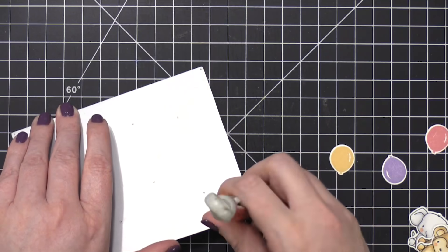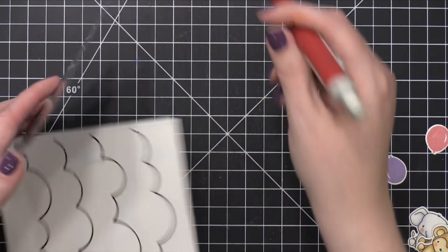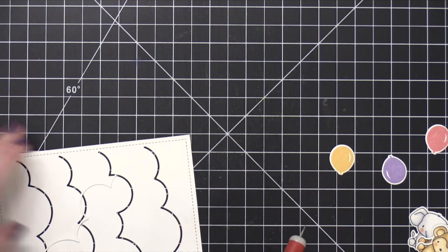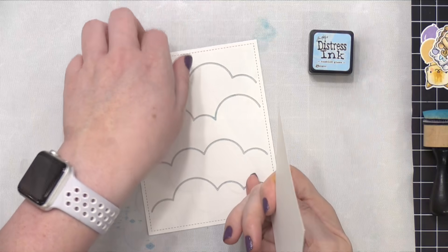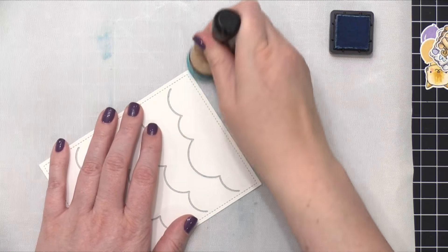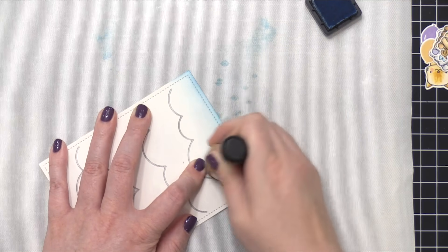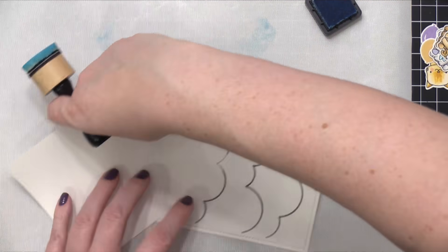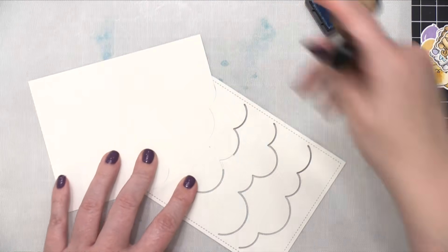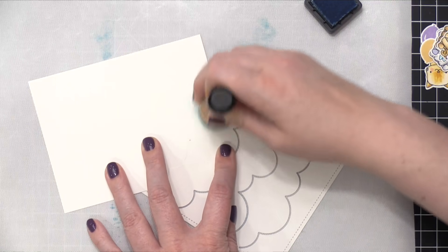If you do solid stamping with some inks and they don't look quite right, try stamping again, because sometimes the stamp just has a little coating on it and needs to be used a little bit to get a really solid image. Now I've got that Cloudy Day cover die cut and I'm using some Tumbled Glass Distress ink to blend on a little bit of color. I started at the bottom, and then I slid in a piece of cardstock to mask off the top of the clouds so that I'm only adding the Tumbled Glass color to the area right above the clouds.